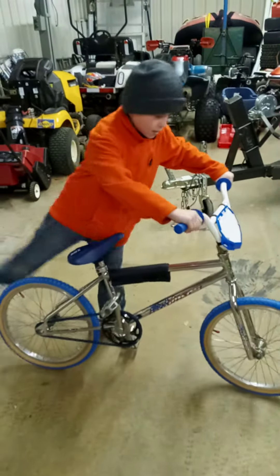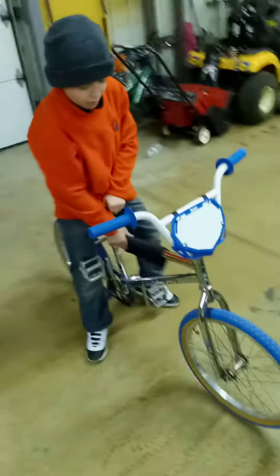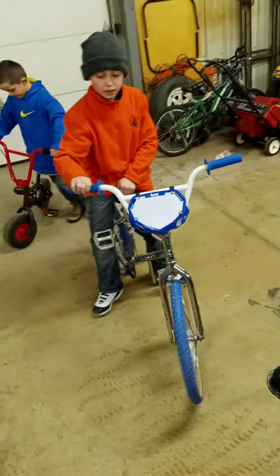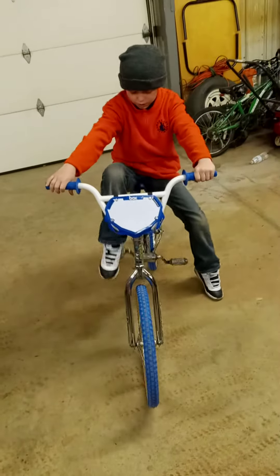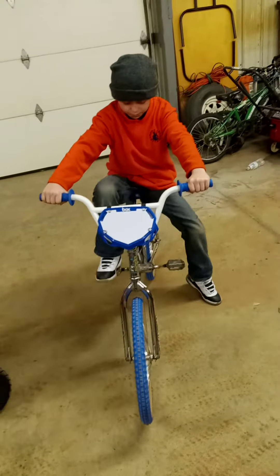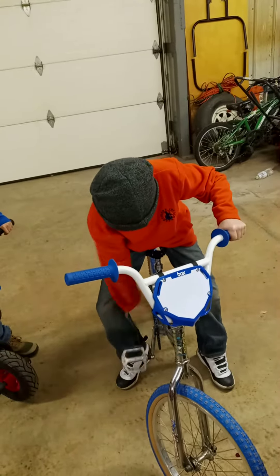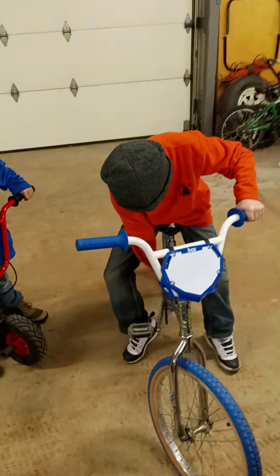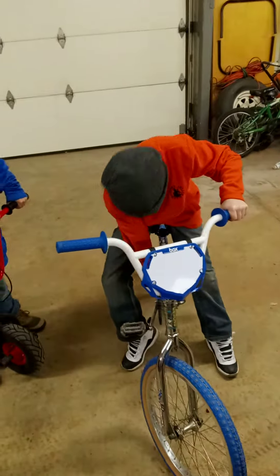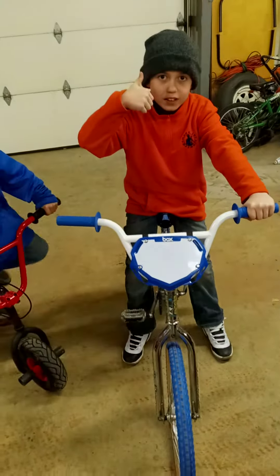That's how it looks. Maybe tomorrow I'll make a video of me riding it down the driveway. I'm gonna get some bear claws — the blue ones — for it when I get the three-piece. Pretty good chain, pretty heavy beauty, and she's a ripper.